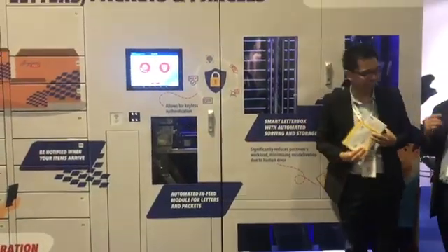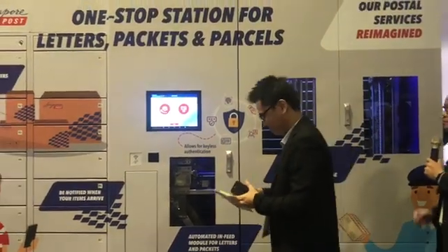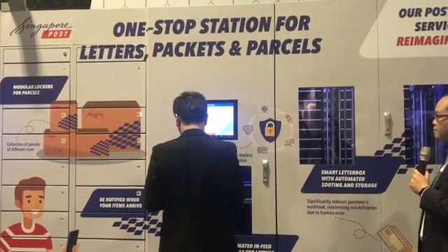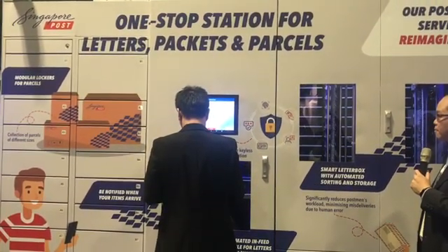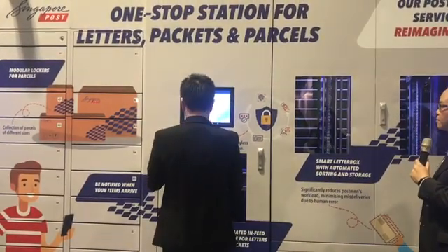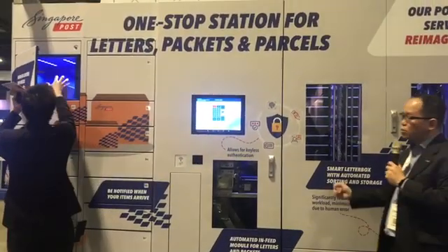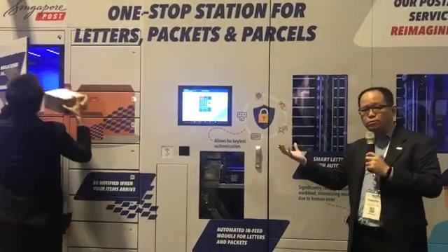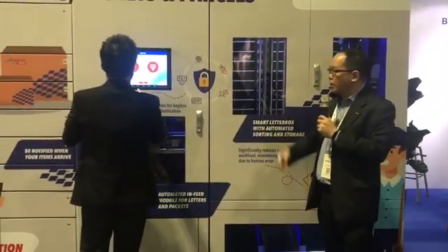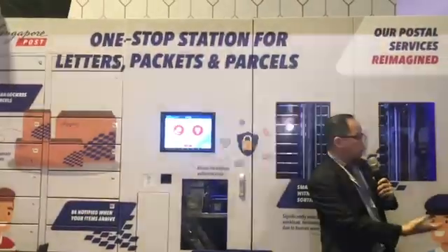Similarly, in this case he has a parcel to collect as well, so let's show collecting a parcel. And there we have it. It makes the whole process easy — you no longer have to carry your keys. If you have a mobile phone with you, you'll be able to collect your parcel or mail easily. That concludes our demo. I'll hand it over to Robin.